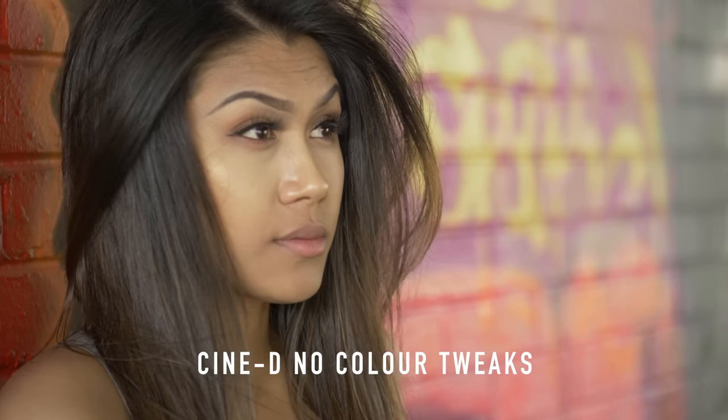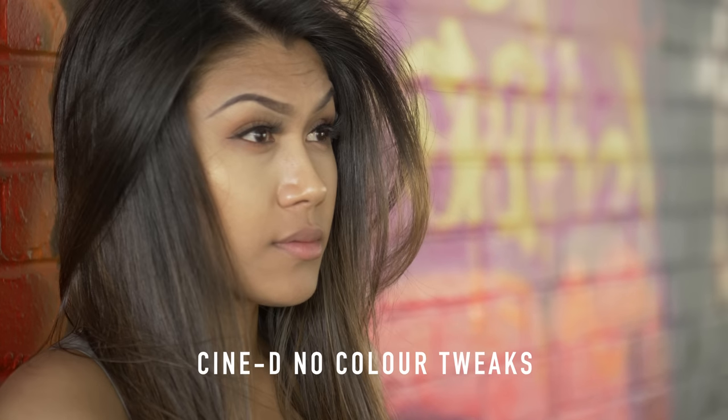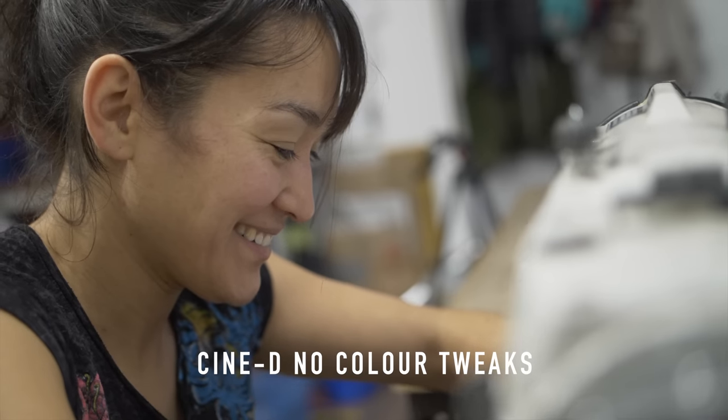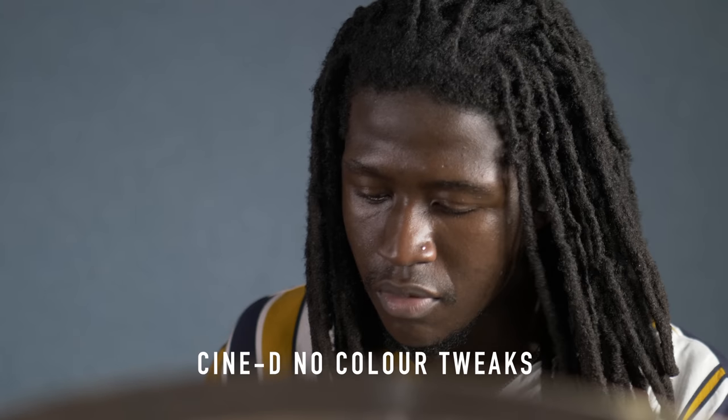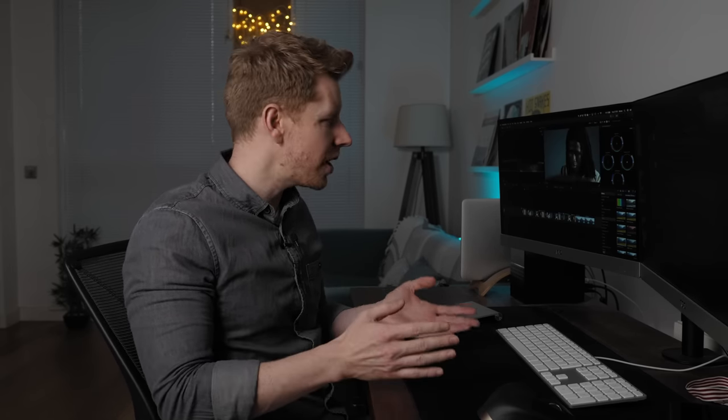My biggest issue with Cine D is in the color rendition in the mid-tones, and that's where the skin tones live, so that's obviously a super important area. The skin tones get a weird cast to them in my opinion and people can look sickly. Just have a look at these examples — the skin tones are all yellowy and really lacking life, they look really sick. This is basically raw footage where the exposure is being corrected and white balanced, but the skin tones still look really yellow and sickly, and those skin tones are going to carry forward through the rest of your grade.